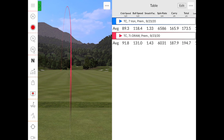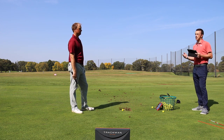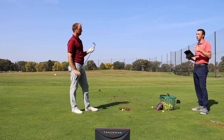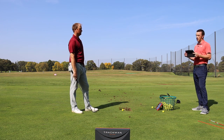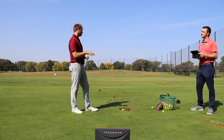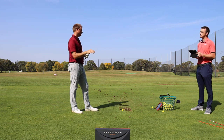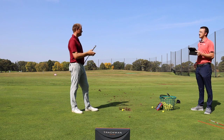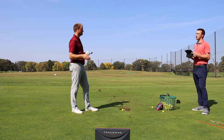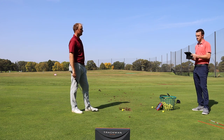Now let's see the difference with a driver, because shaping the ball off the tee is important — especially on dogleg holes. Hitting a fade or draw to match the hole shape helps with accuracy. This will be a little more challenging because the driver has only 9 degrees of loft versus 34 degrees on the seven iron. The more loft a club has, the easier it is to turn over and generate side spin. It's harder to draw a driver.